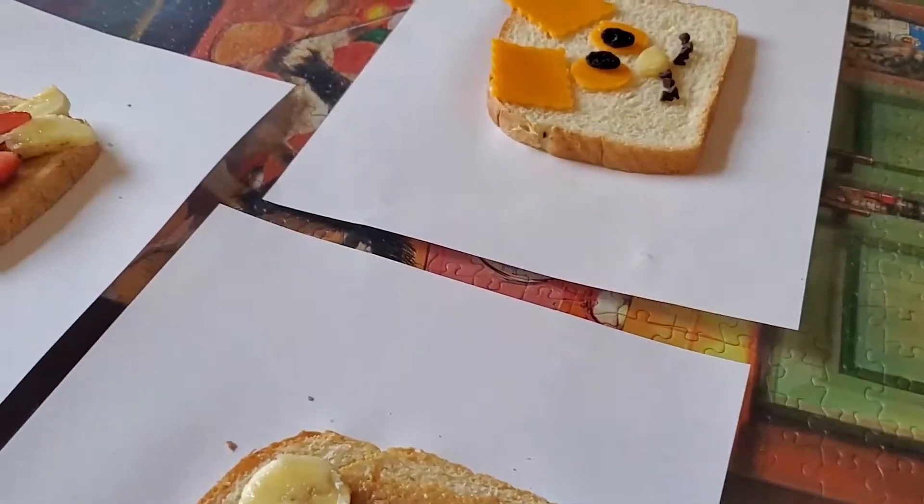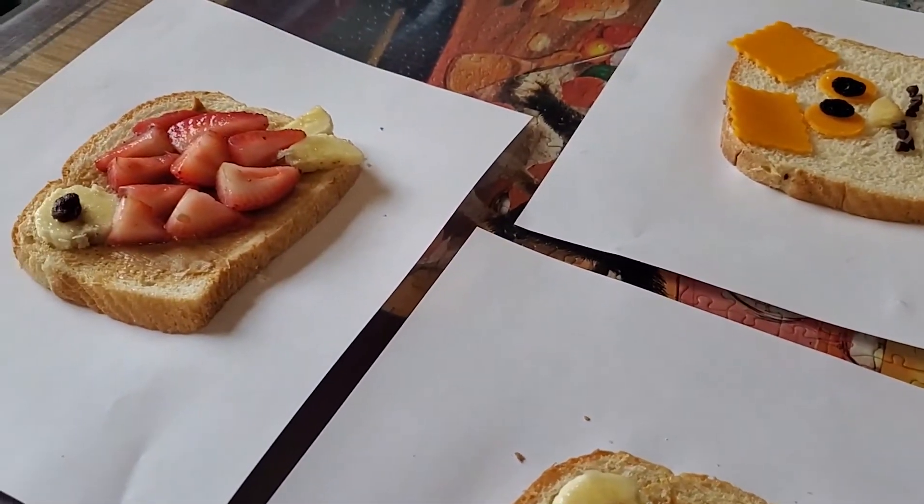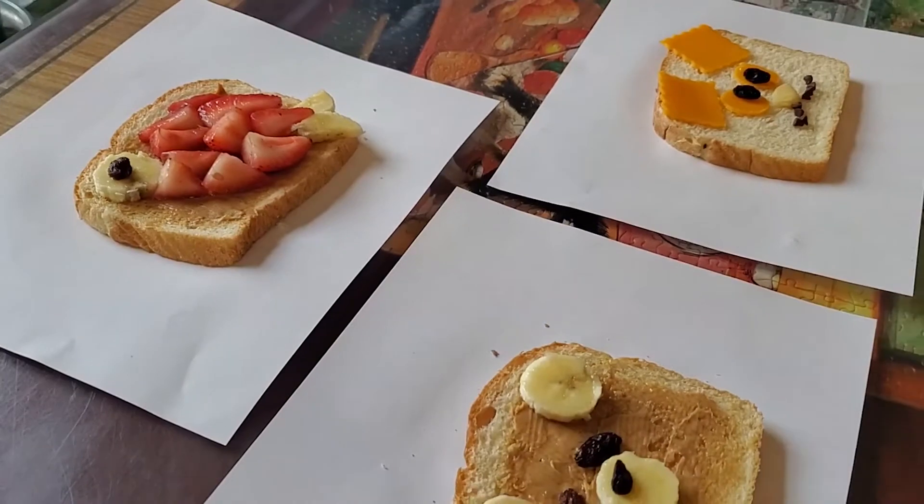So here were just a few examples of some silly animal toasts that you could make. There are a lot of different animals out there, so we'd like to see what you guys come up with as your creation. We'll see you soon.